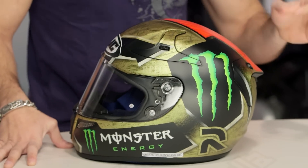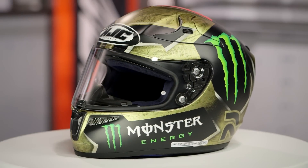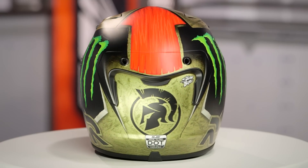It is on an HJC RPHA 10 Pro — top of the food chain, race style helmet. Sport, race, DOT, Snell, great ventilation, super aggressive scheme, great aerodynamics. Remember, the RPHA 10 Pro has an increased comfort and fit scale as they moved along with Snell 2015 into the 2015 model.